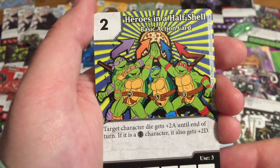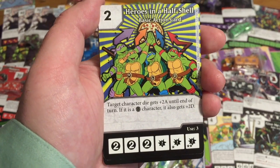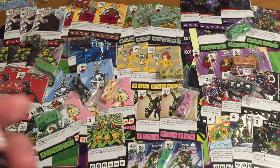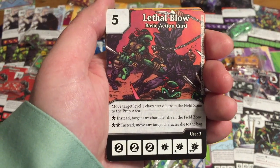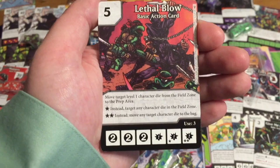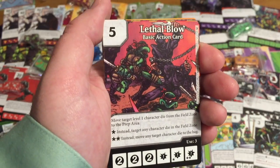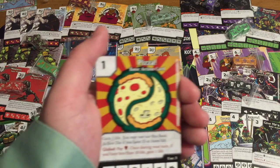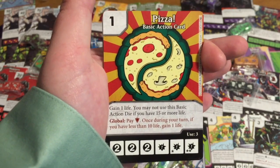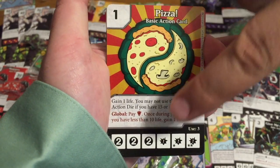Heroes in a Half Shell — another iconic classic 1980s look. Target character die gets plus two attack until end of turn; if it's a turtle character it also gets plus two defense. I'm imagining there's going to be a pizza card. Lethal Blow — move target level one character die from the field zone to the prep area; if you have a burst, instead target any character die in the field zone; if you have a double burst, move any target character die to the bag. It costs five but you could knock out the most powerful character. And there's the pizza card — Pizza: gain one life. You may not use this basic action die if you have 15 or more life.